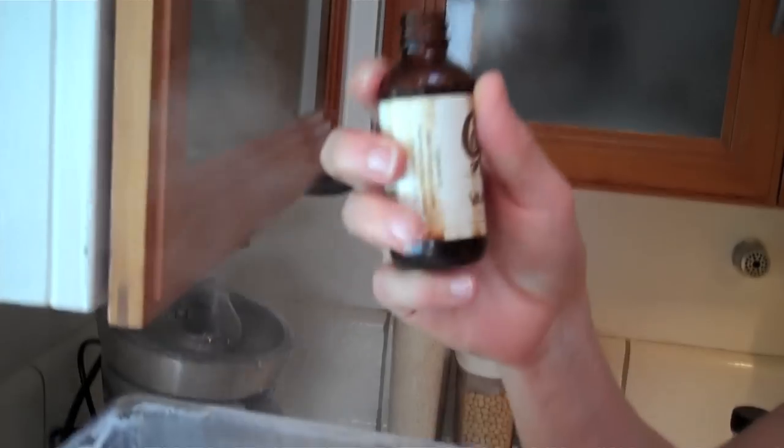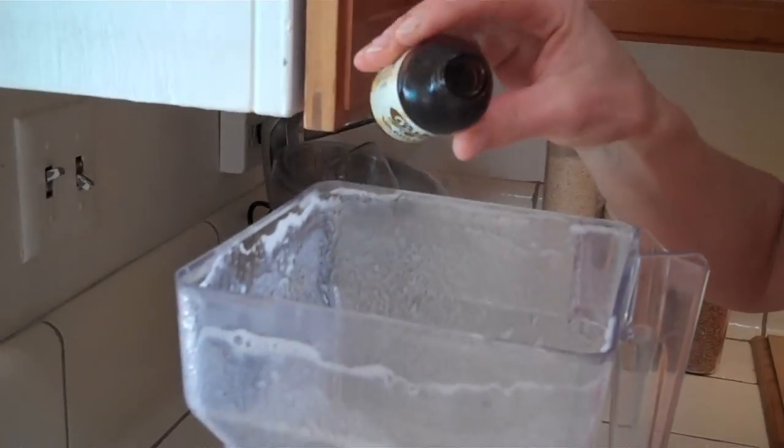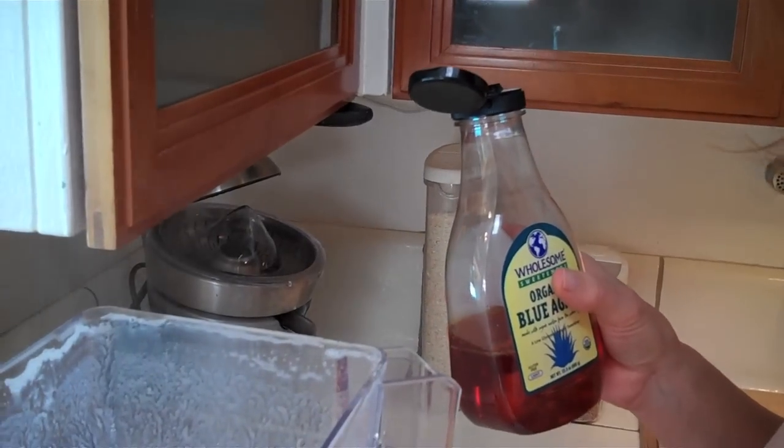We're going to add a couple teaspoons of vanilla extract. We're adding a tablespoon of agave nectar, or molasses, or sugar, stevia, honey — whatever sweetener you prefer to use. Some people like it with hardly any sweetening, and if you like things sweeter than that, feel free to step up the sugar content.